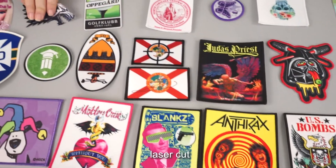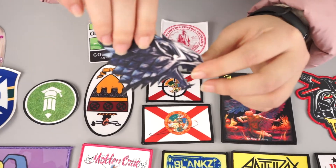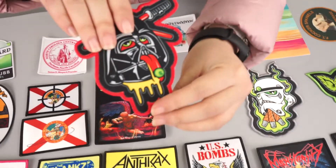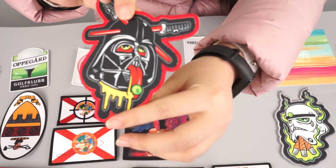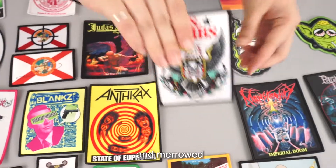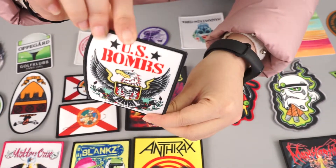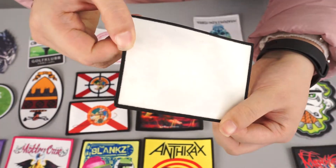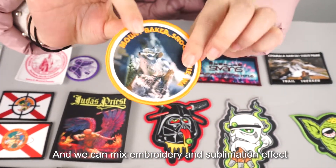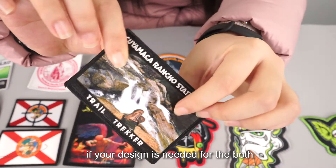For the border, you can choose laser cut, normal embroidery, and mirrored border. And we can mix embroidery and sublimation effect if your design needs both.